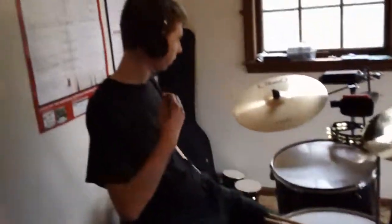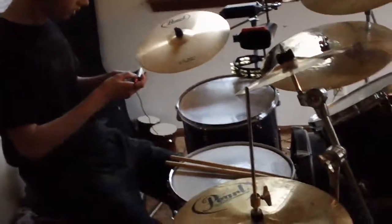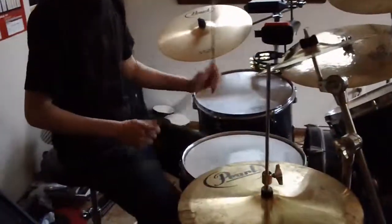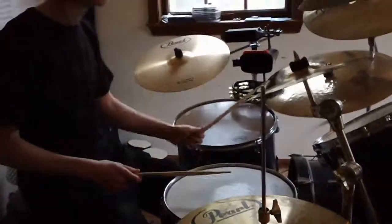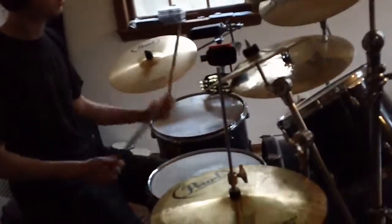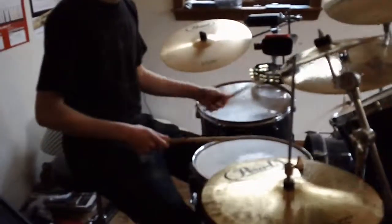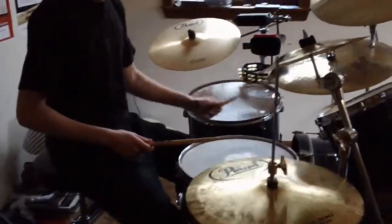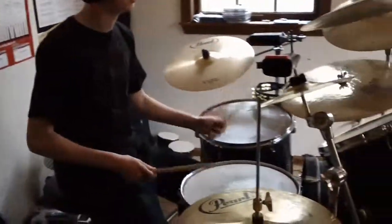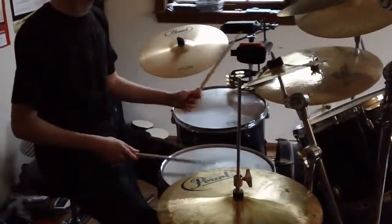All right, now I'm going to speed it to 110. This is 152.